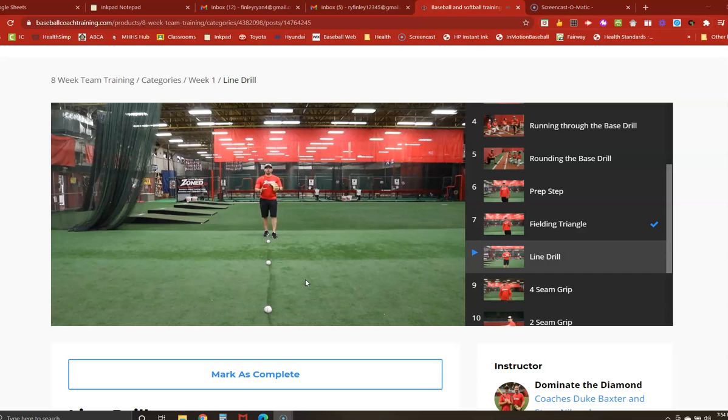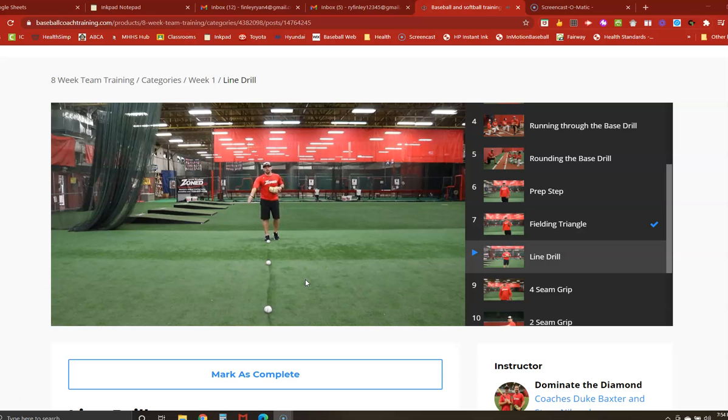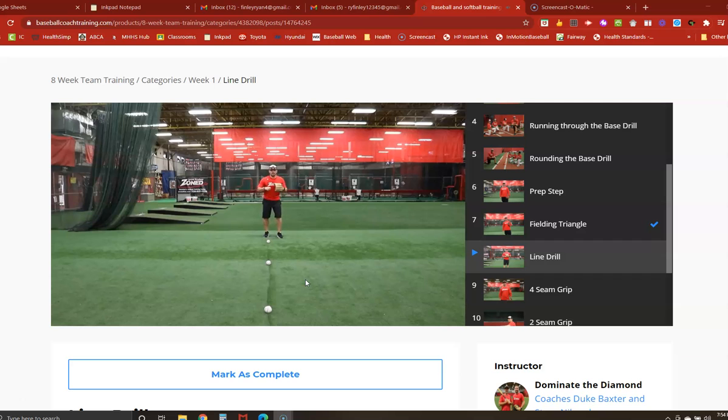When we work on approaching or charging the ground ball, we want to try to stay to the right side of the baseball. That's what we like to call left foot timing. The reason we stay to the right side of the baseball is so that when we field it, our motion and movement are taking us towards first base or towards the direction of our throw.